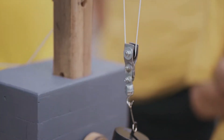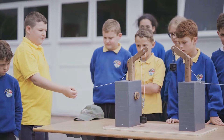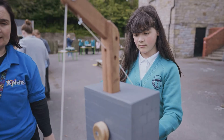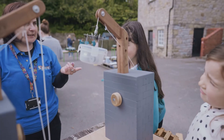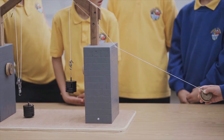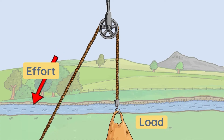A pulley is a simple machine consisting of a rope wrapped over one or more grooved wheels. It works by changing the direction of the force used to lift the load, allowing you to pull down on the rope to lift the load rather than trying to pull it up from the ground yourself. This gives the benefit of working with gravity rather than against it. A single pulley can be used with the rope to hoist the load into position.